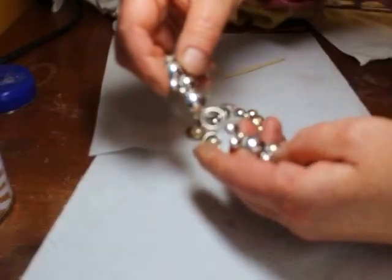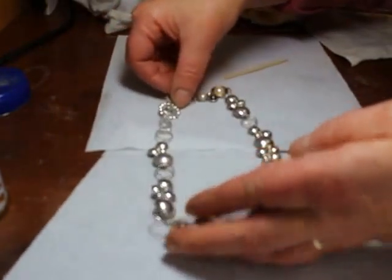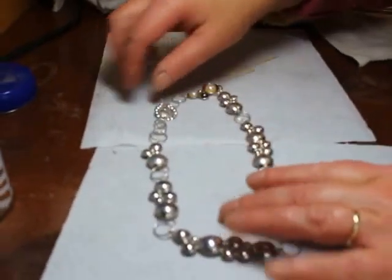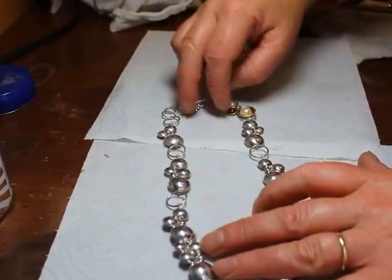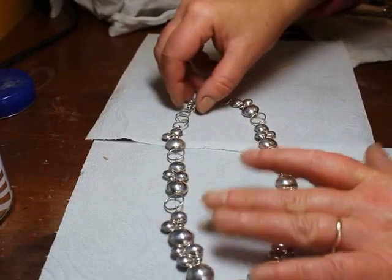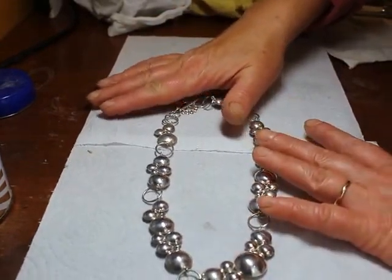All the way around here is strong tarnish where obviously the gallery tried to clean the necklace but they've done it superficially with a silver cloth. What I'd like to show you is how to clean this jewellery easily using materials that you can buy quite easily from a supermarket.